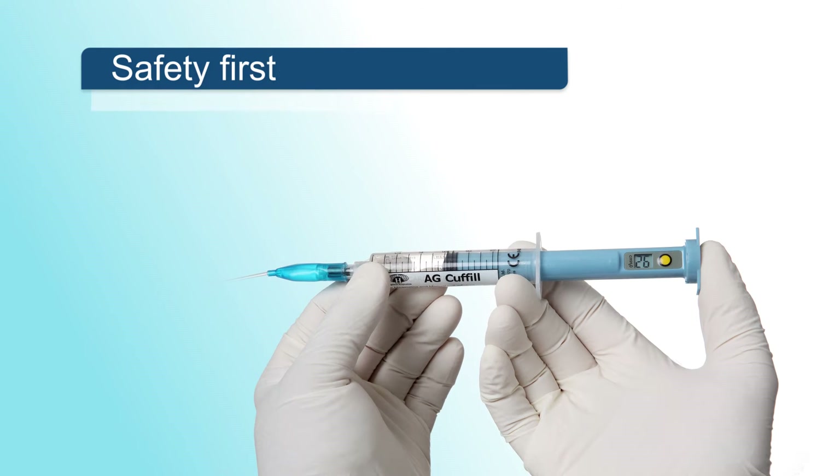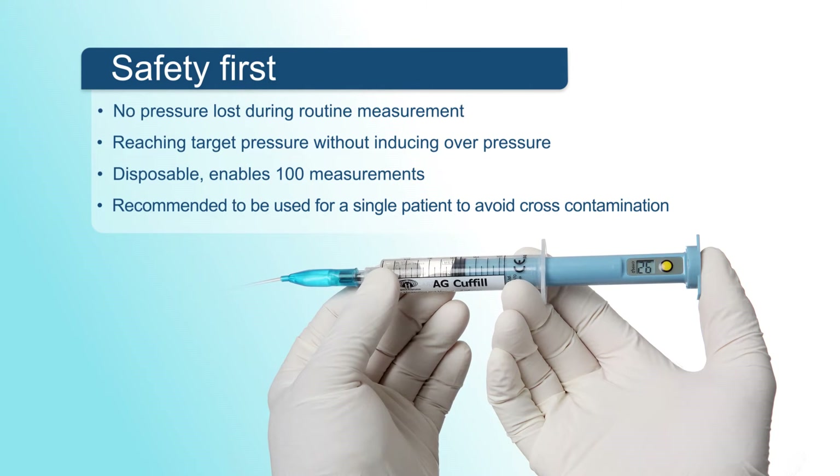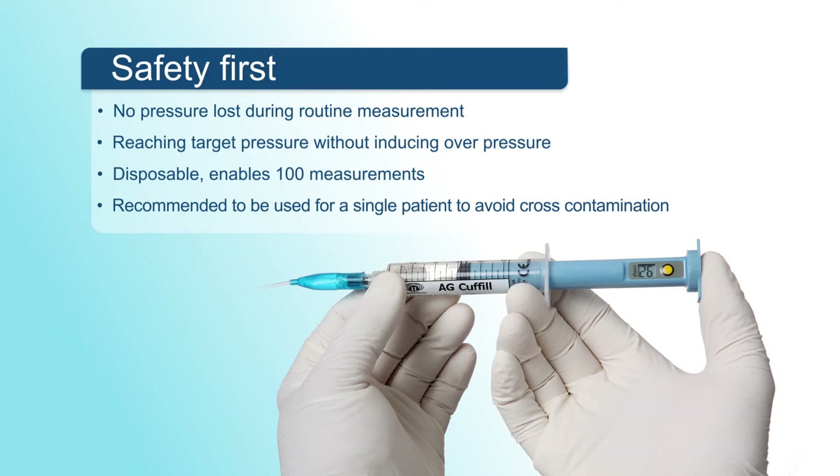Cuff Fill is recommended to be used for a single patient to ensure patient safety and avoid cross-contamination.